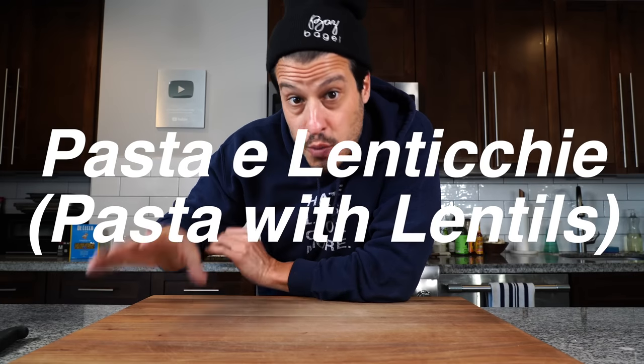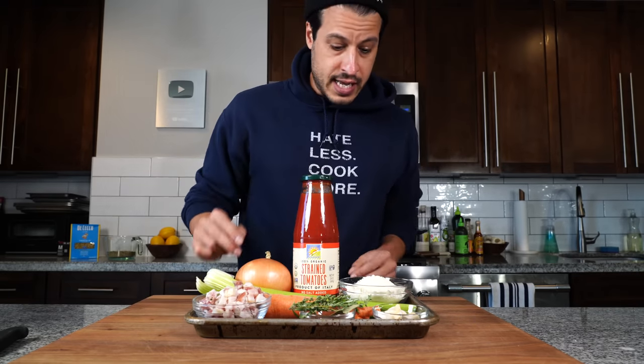For now let's jump right into pasta with lentils. First up we have to prep our ingredients. I've got some diced pancetta, about five ounces, carrot, celery, onion, garlic, rosemary, thyme, bay leaf, chili flake.